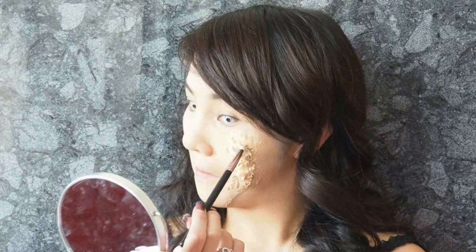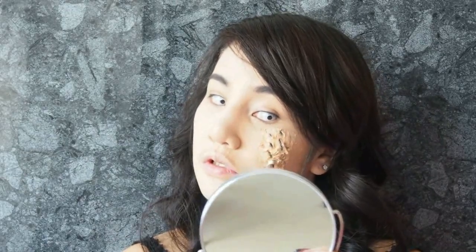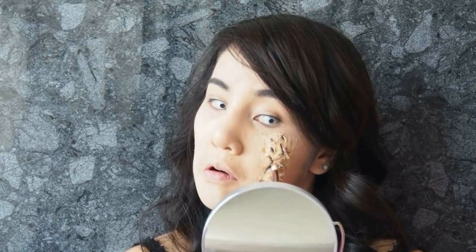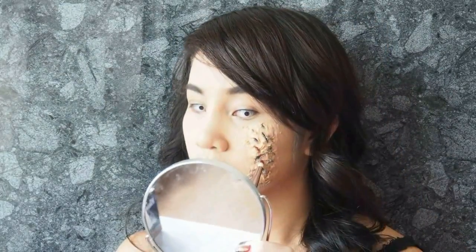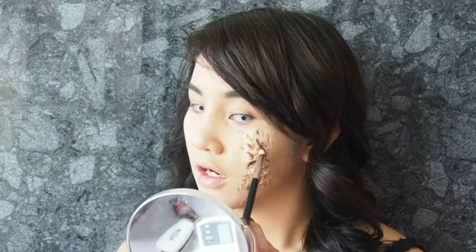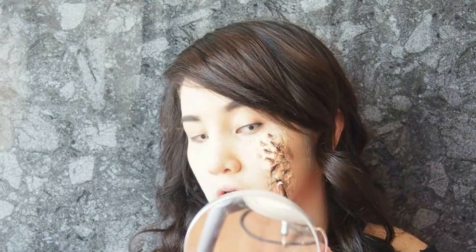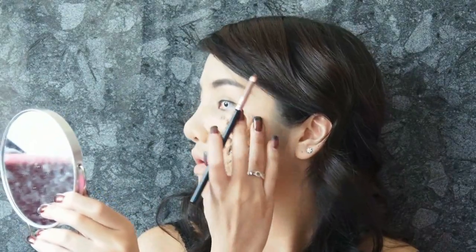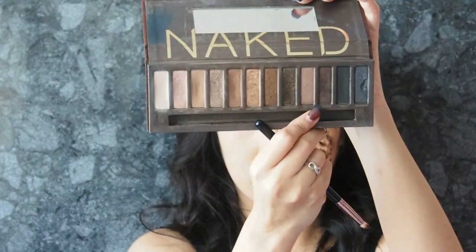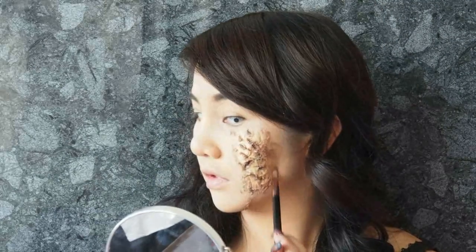After you get the cuts that you want, use black cream color and dab it on the holes and cuts — this will make the wound more realistic. Then use red and apply it over where you just applied the black cream color. Make sure you use a pencil brush or fluffy brush for this so that the colors will kind of scatter out. You don't have to be precise — try to make it look dirty. Then use dark brown eyeshadow and start adding detail around the wound area, using your creativity to paint around it.